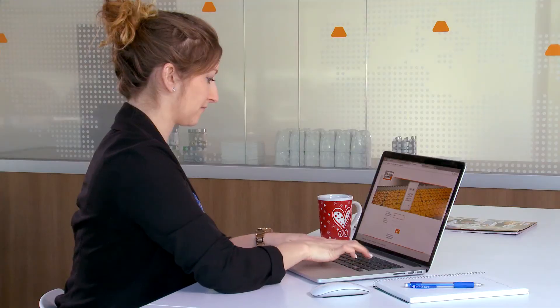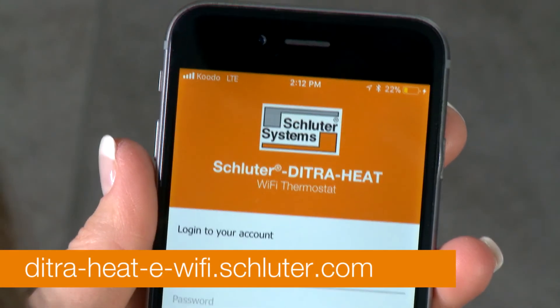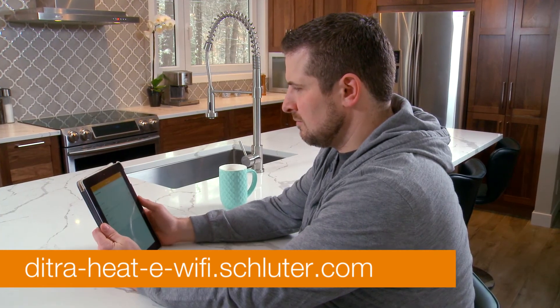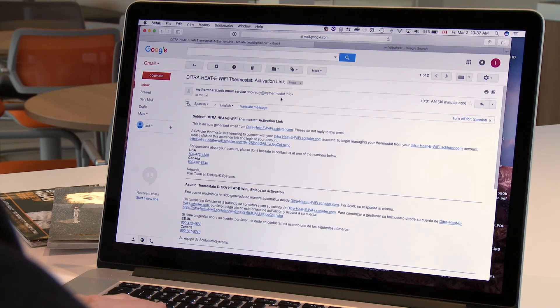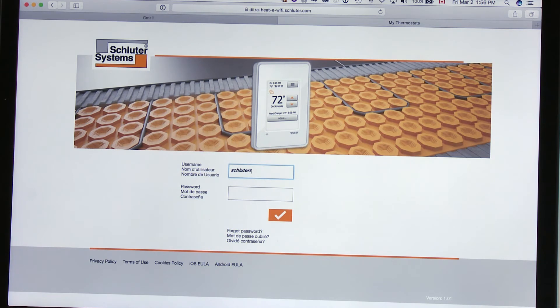Now that your account has been created, you can log in to the website at ditraheateewifi.schluter.com on your mobile device or computer, at home or elsewhere. If you want to add another thermostat, simply repeat the same steps you took to register the first one. You will receive an activation email for each thermostat you register and will need to repeat the process each time.